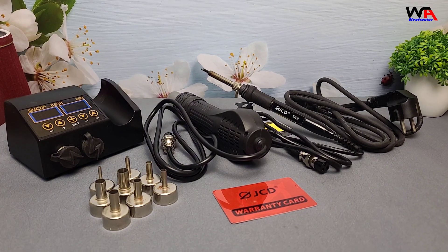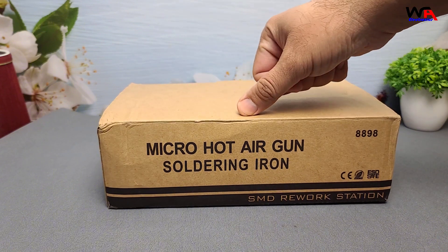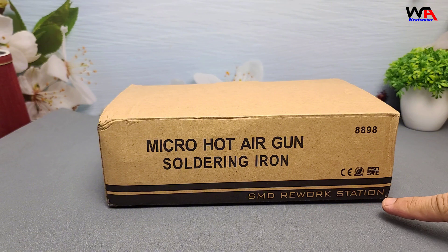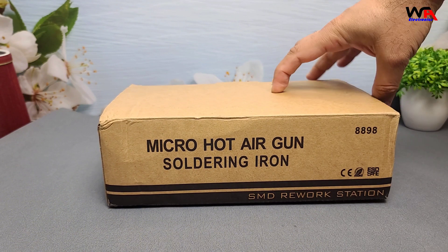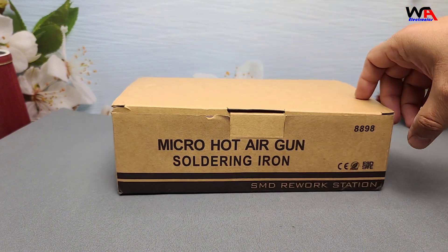Is it the ultimate budget-friendly choice for your workstation? Let's find out. Here's the packaging of the JCD8898 — it's compact and lightweight for a station packing 750 watts. Let's open it up.